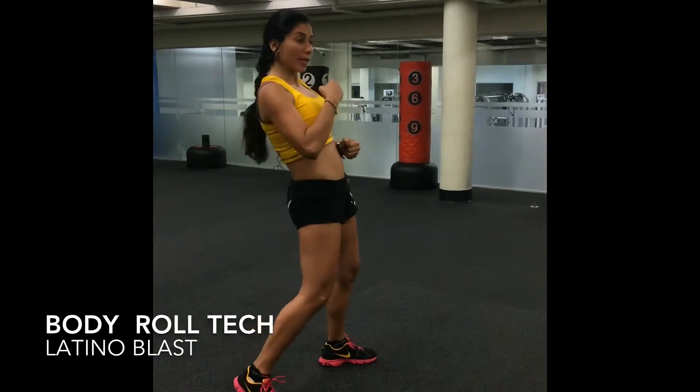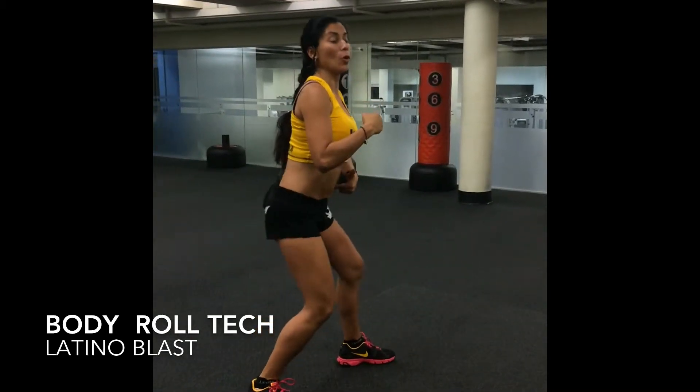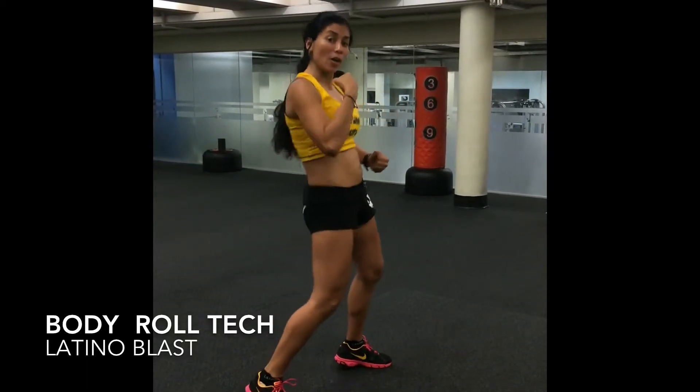So we're going to go pelvic out and then back out. Go, one more time. Follow with your arms.